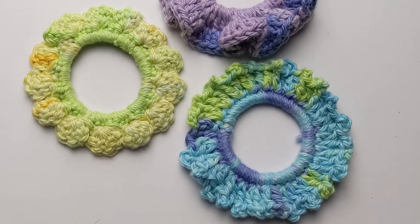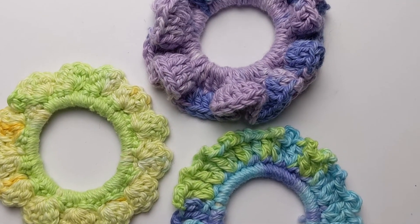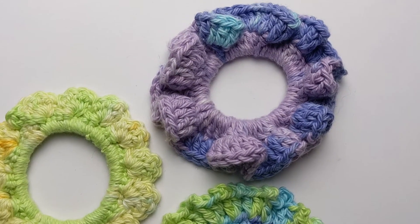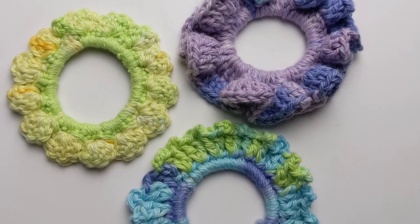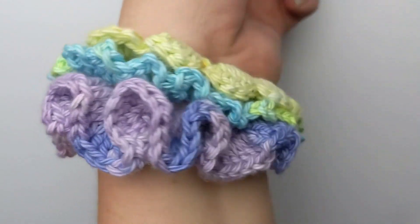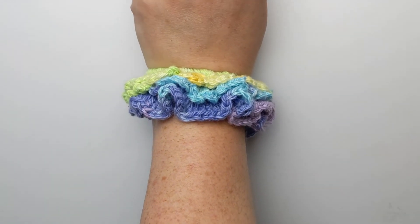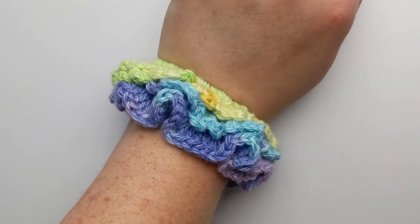You've made some scrunchies and they're super adorable and cute. Thank you so much for watching along with this tutorial. Please tag me on Instagram, and if you liked it please subscribe. If you want to see more tutorials, you can also buy the actual pattern and a kit to make this on my website.